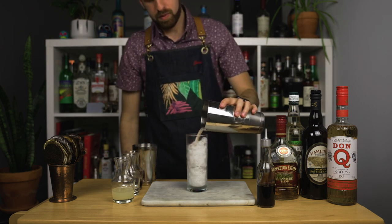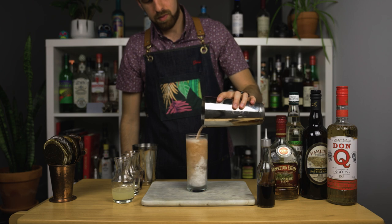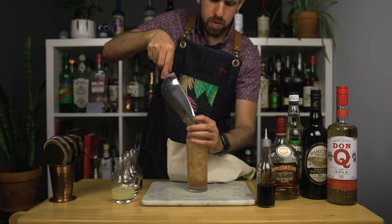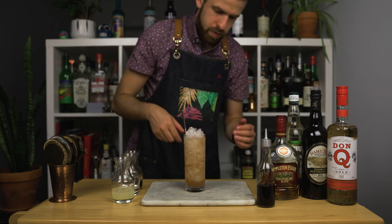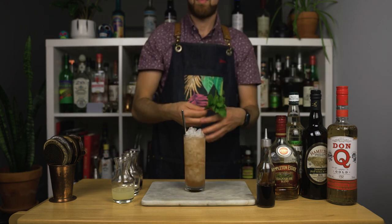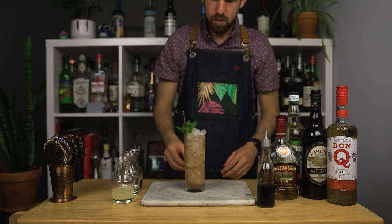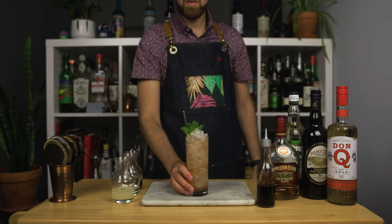Once done shaking, I'm going to dump it straight into the chilled highball glass filled with crushed ice. After that, top it off with more crushed ice, place a straw, and as for the garnish, I'm going to go with some mint. Because you can't go wrong with mint. And that's the 1937 Planter's Punch.